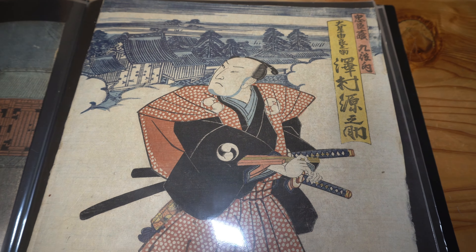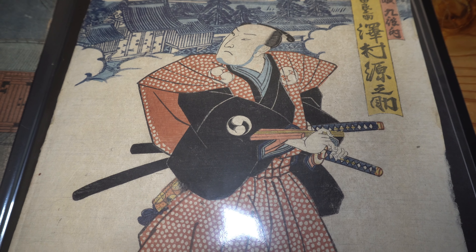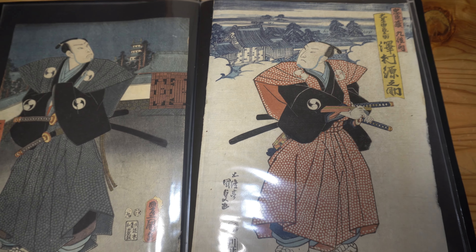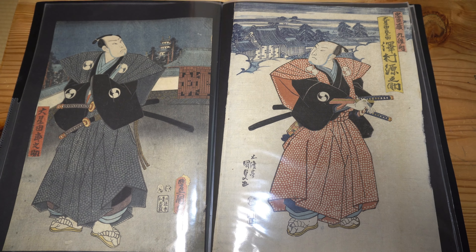This is by Toyokuni III. His previous name, before he changed his name to his master's name Toyokuni, was Kunisada. The print next to it is signed Kunisada, so this is actually an older version — I bought it second, but it's an older version of the 47 Ronin leader. I don't know the exact dates. I would have to look up the publisher seals, because unlike in the Meiji era when they often put the dates in the margins, in the Edo period they didn't. So you have to look at publisher seals, and even that only gives you a range of years.